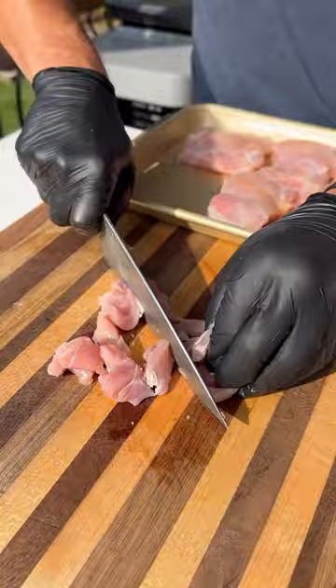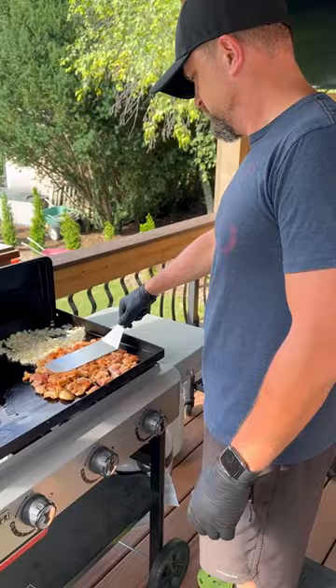And now we fire up the Weber 28-inch griddle over medium heat. Add plenty of olive oil, I'm going to add one diced onion and our chicken thighs. Get these guys going.